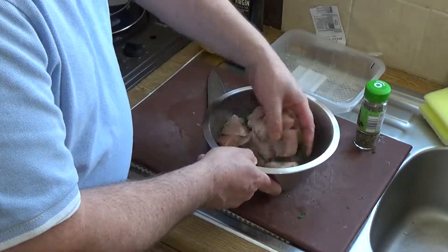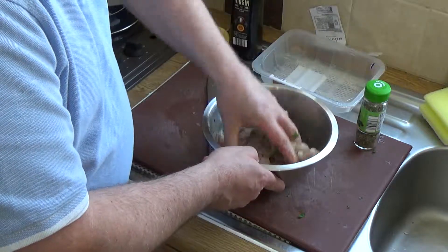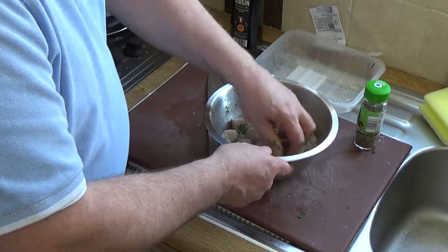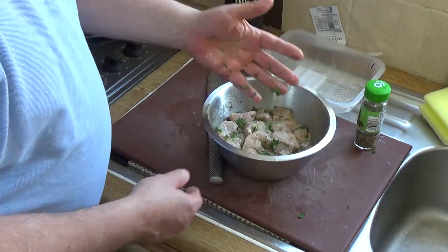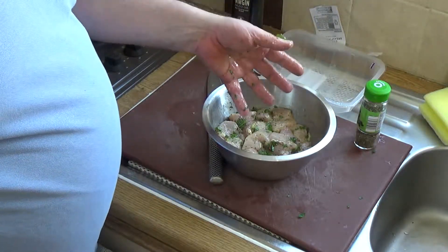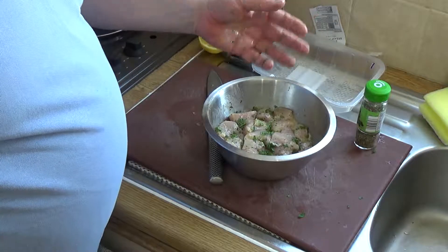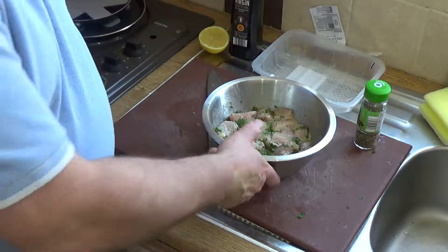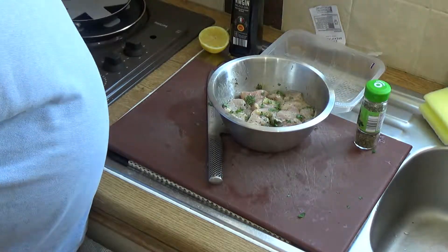Now get in there and mix everything well, making sure all the herbs are thoroughly combined with the chicken. Cover that and leave it in your fridge — the minimum you want it in there is about four hours, so the herbal flavors and the garlic penetrate all the way through. Minimum four hours, preferably overnight. In my case I'm going to leave it until tomorrow afternoon when I get back from work.